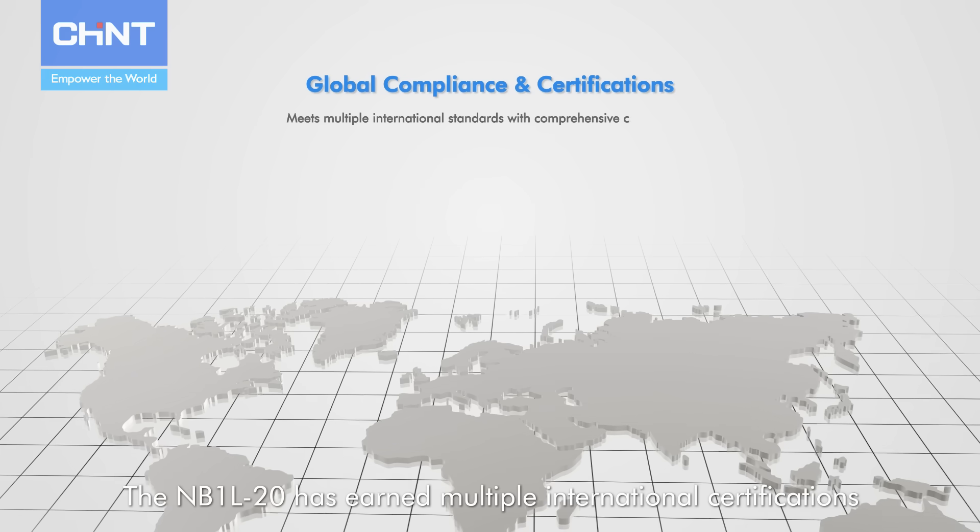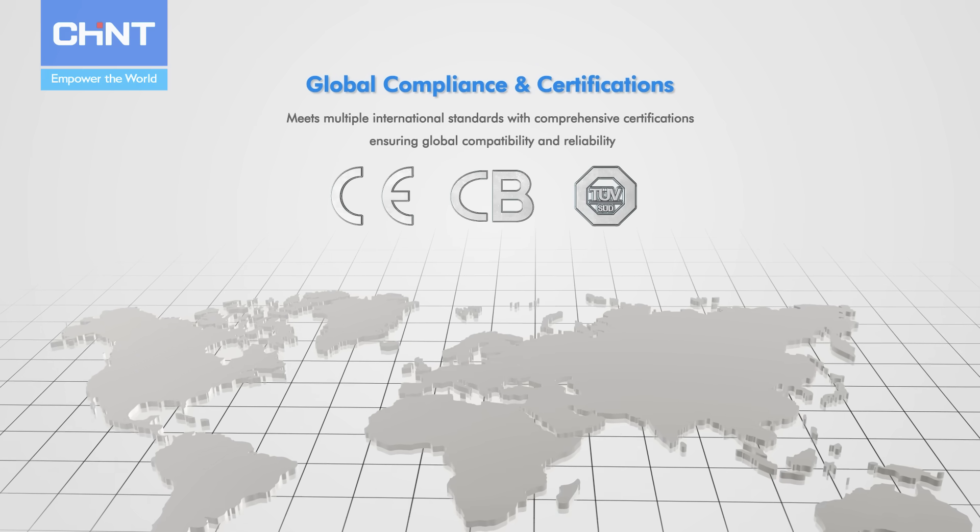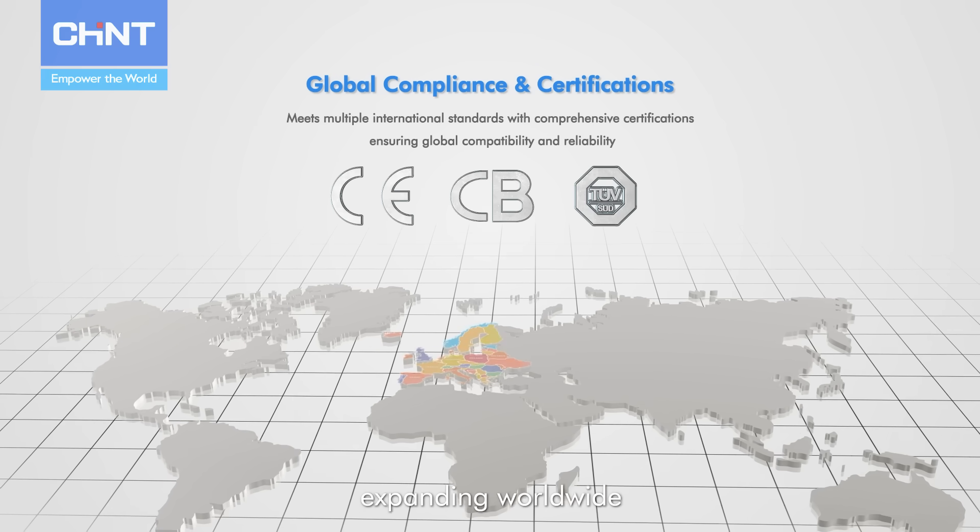The MB1L20 has earned multiple international certifications, focused on Europe and expanding worldwide.